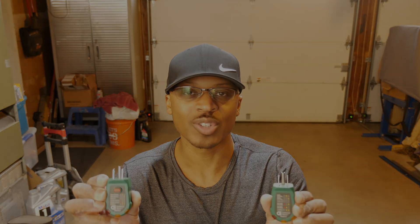Hey everyone, I'm out here in the garage today. I've been doing some videos on tools that I use around the house and when I'm working on cars. Today I thought I'd do a video on outlet testers, so stay tuned.